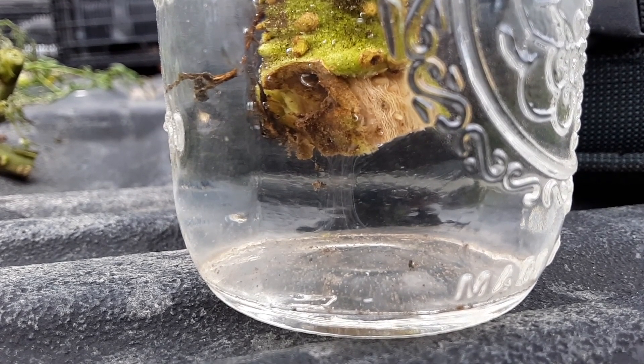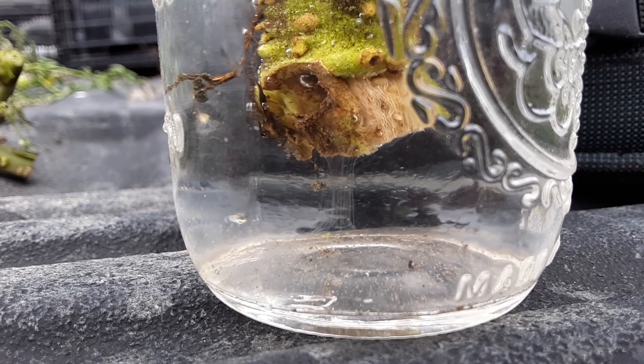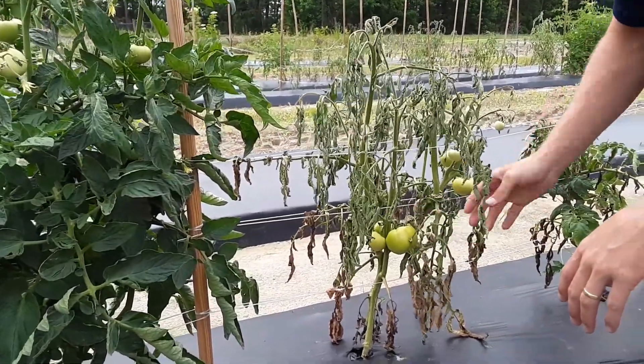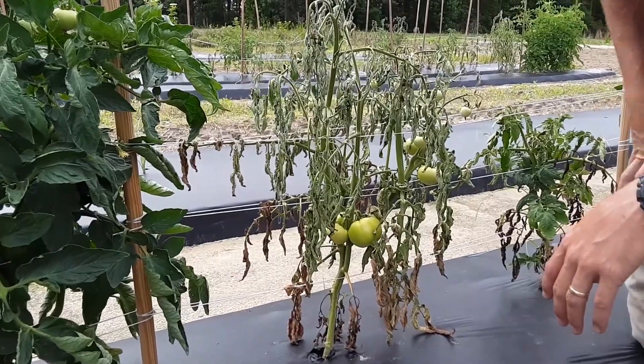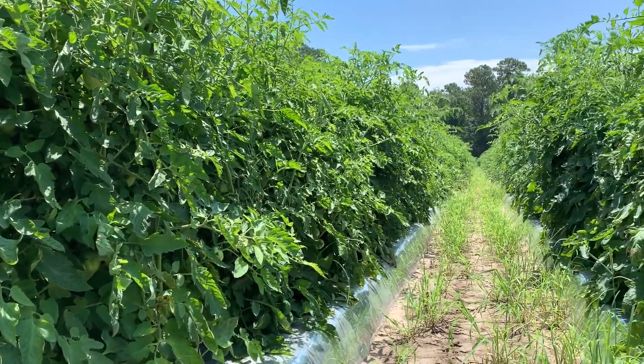If you do see this bacterial streaming, then you know 100% that you have bacterial wilt and not southern blight. Knowing the difference in your field could really help you pick out the right grafted varieties for next season, if that's the route you want to take.